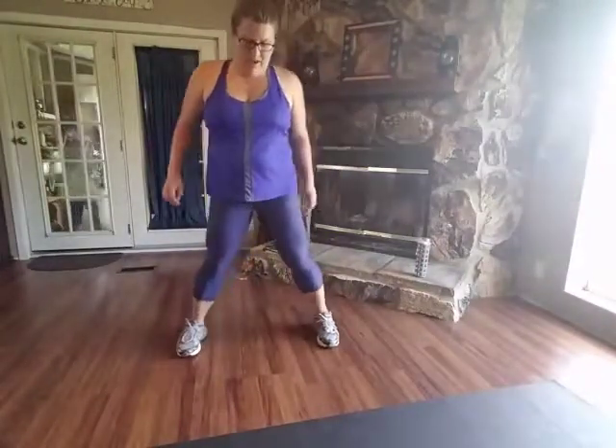Good job. Keep going. Keep that heel off the ground. Let's do five more. Make sure you're breathing. Last one. Take it out, and we're going to switch it up — same thing, come down, now the left heel is going to stay off the ground.